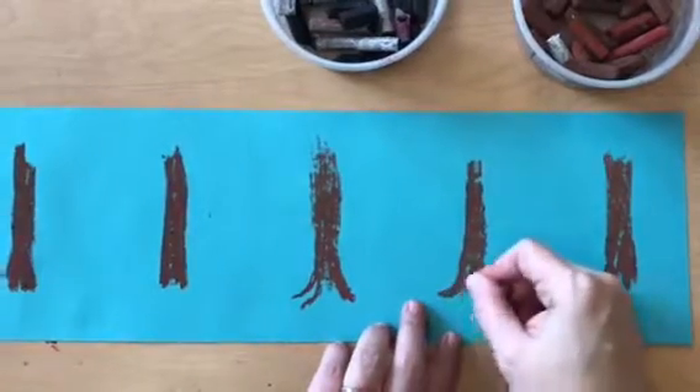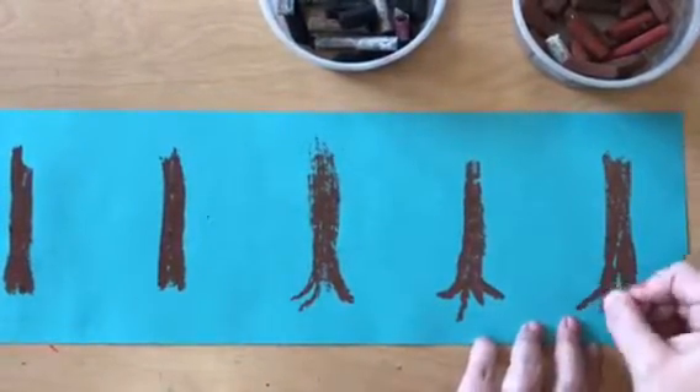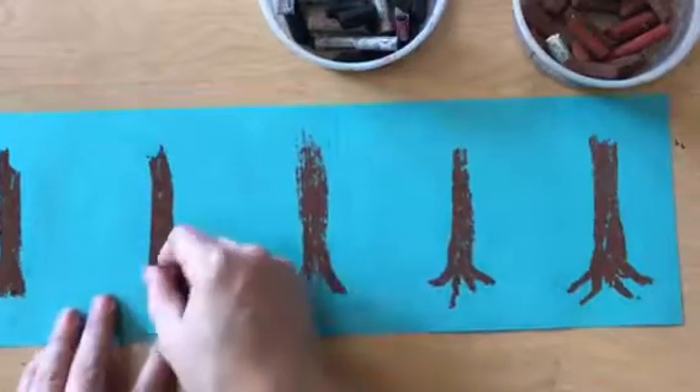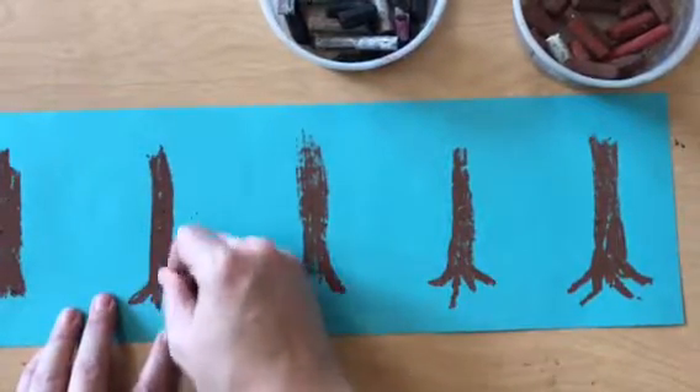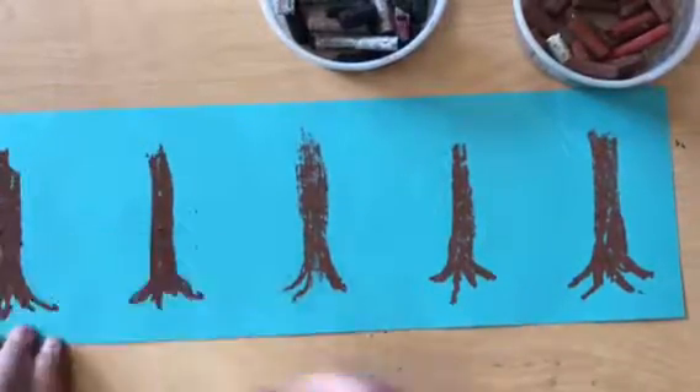Now I'm going to add some of that cool root detail to the bottom. Remember, a tree doesn't just stop at the ground — it's planted into the ground, and we can see the tops of its roots. We want to make it really interesting down there.